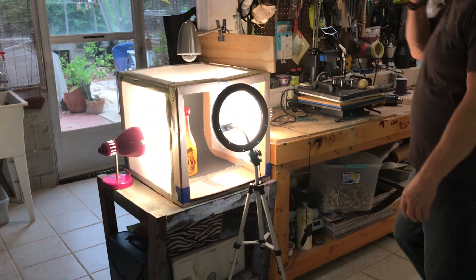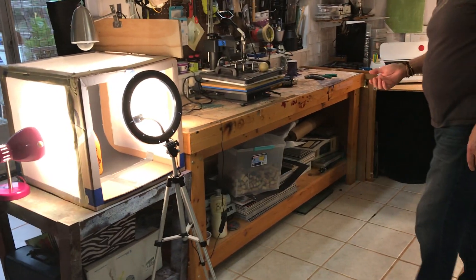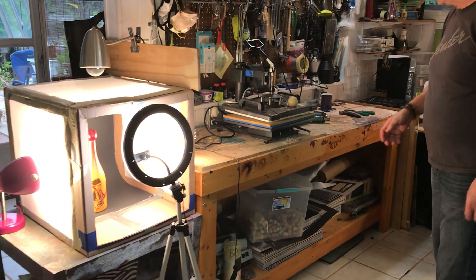Over here is a light box which I made. This is going to be used for product photography, so we can send things up to Etsy, Amazon, eBay, etc.